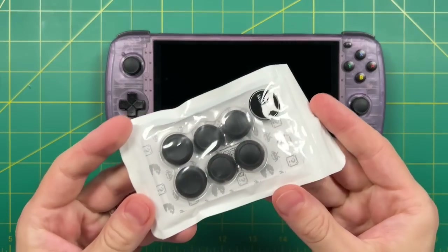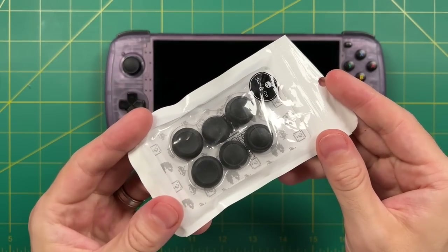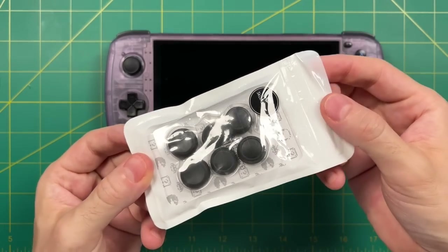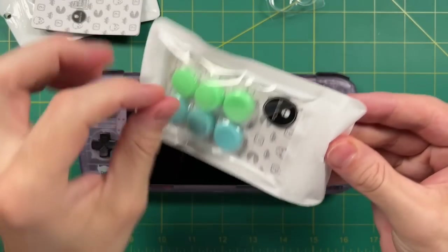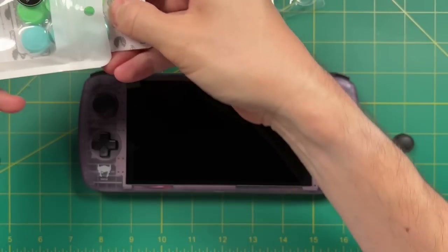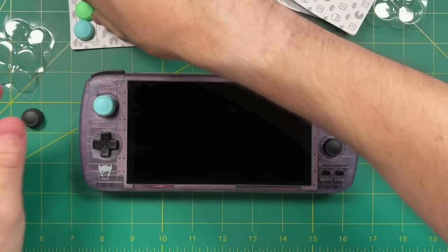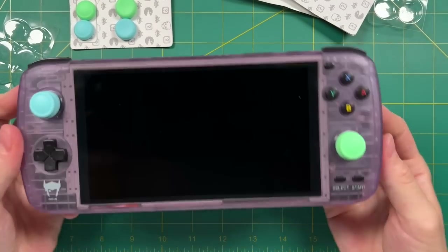First thing I want to try is to make any sort of changes without actually modding the device itself. We're going to start with these grip caps from a company called Skull & Co. I've used these before on my RG350s. They come in multiple colors — I have the black ones from years ago, but they also now have blue ones and light green ones. There are three pairs of grips here, and they're all of varying heights. I decided to try the highest ones possible to see how that would work out.